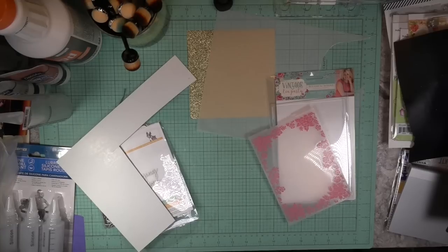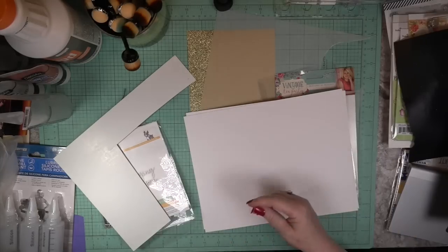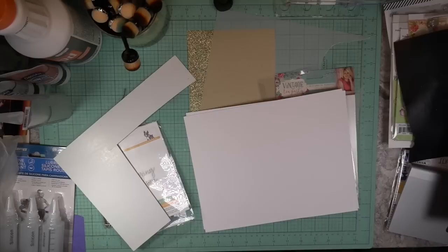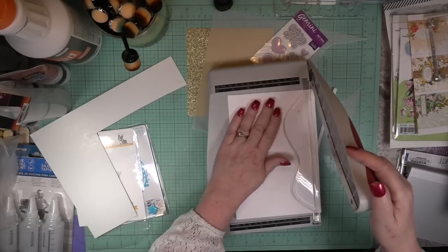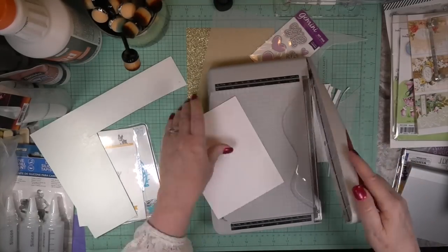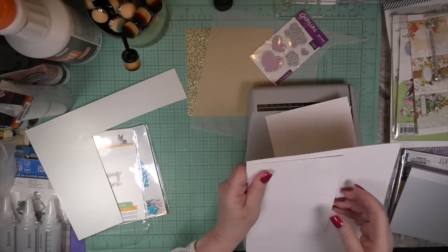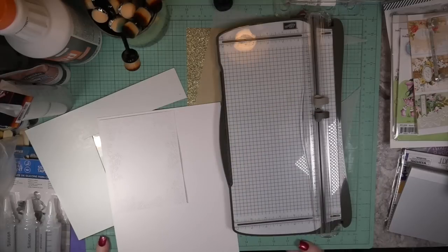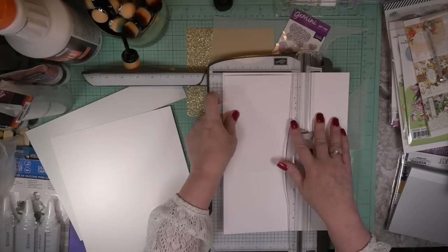Hi, Carol here. Welcome to my craft room and to my LDRS Creative project. We're going to be doing an A7, five-and-a-half by seven-inch card and envelope. I think that's the envelope size, and the card is just a tad smaller. I'm starting with my 140-pound white cardstock. We're going to build our own card base, using an edge flower embossing folder that's going to be the base for the card.